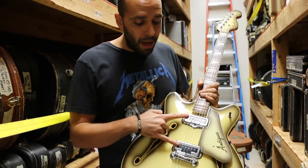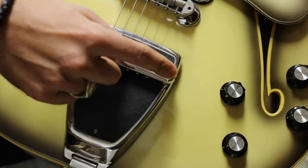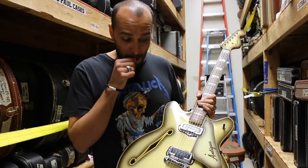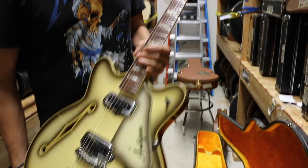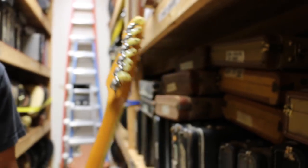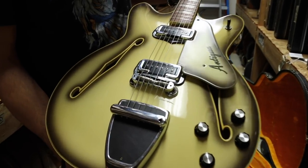This one's got two DeArmond-designed pickups, and it also has a vibrato very similar to the Mustang vibrato — just a little bit chunkier box that really doesn't do much of anything. Tremolo's all right there. We've got volume and tone for each pickup and a three-way pickup selector. Matching headstock — check it out, it's got the old pearl button. Fender Kluson-style Impress tuners, also very cool. And a very, very clean original case.